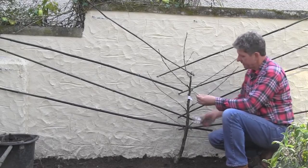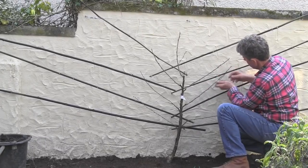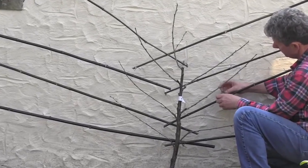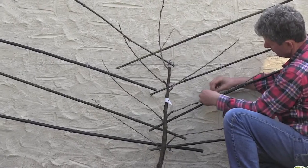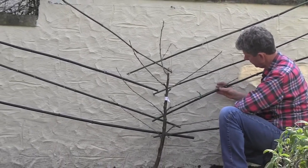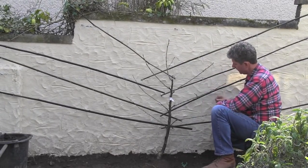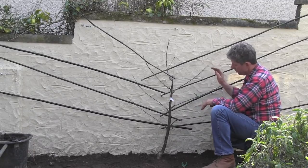I always find the easiest way to use it is to take a piece, literally wrap it around the branch, and twist. You're not trying to clamp it tightly to the support — you're just trying to hold it there while it grows and stiffens into the correct place. So all we need to do now is tie all these branches on.